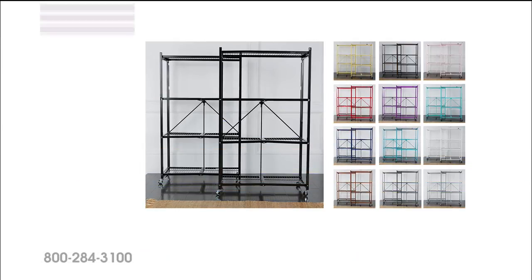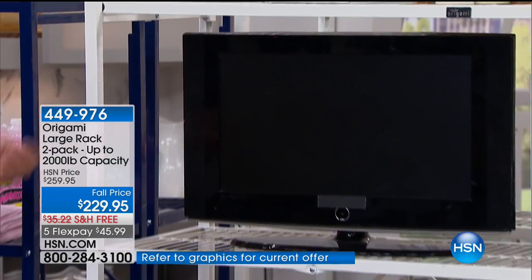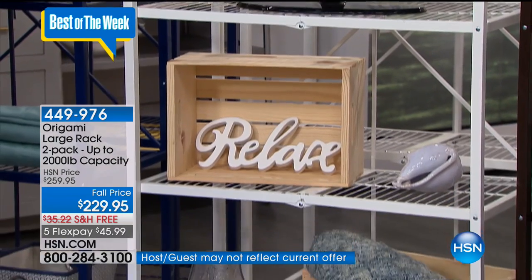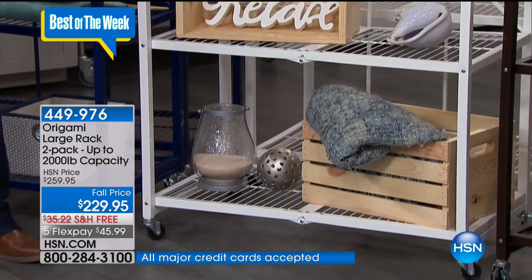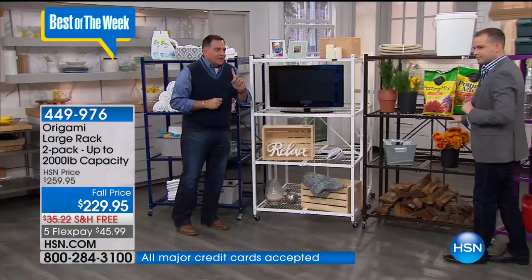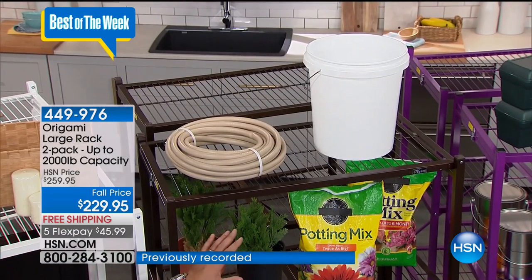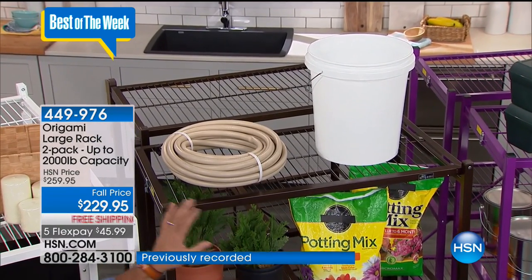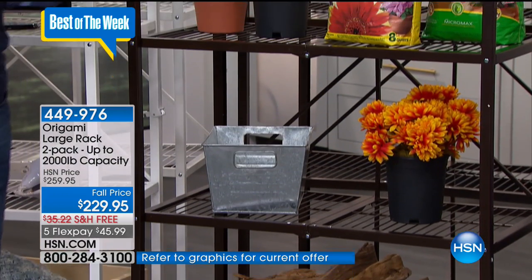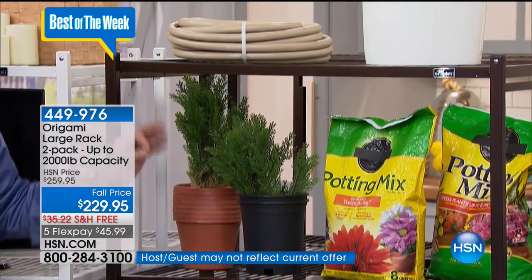Some people are going to use these Origami racks for storage, some for furniture. This makes a nice piece for a house, a dorm room, or an apartment — something mobile that you can take with you when you move, made to be set up and broken down over and over. Here we have the vintage bronze, which is perfect if you have leather furniture and wood tones in your house. It's powder-coated steel — you can even leave it in a shed or outdoors.